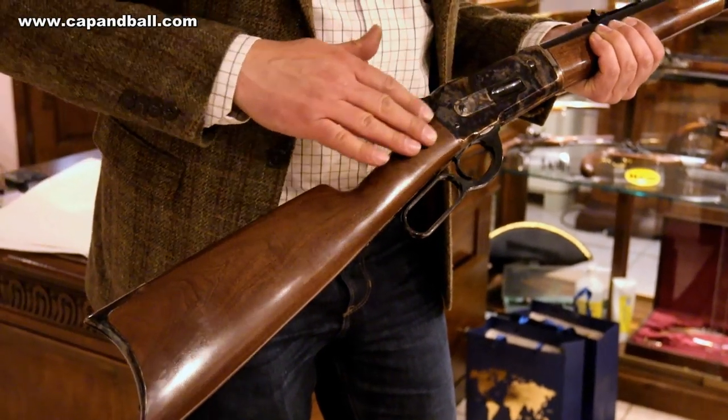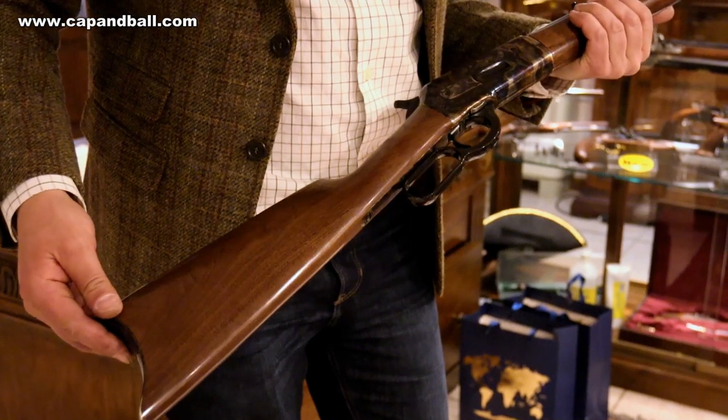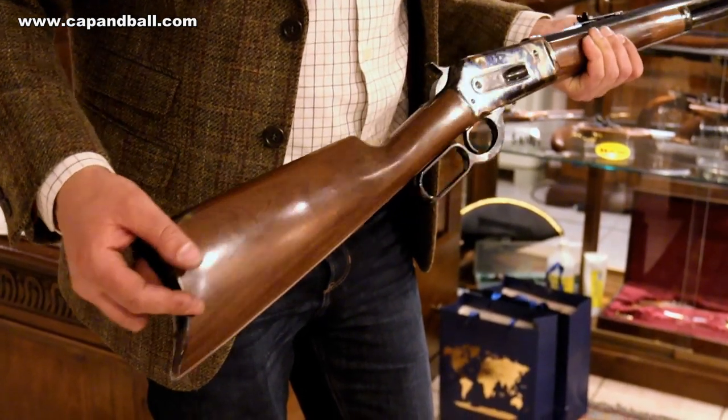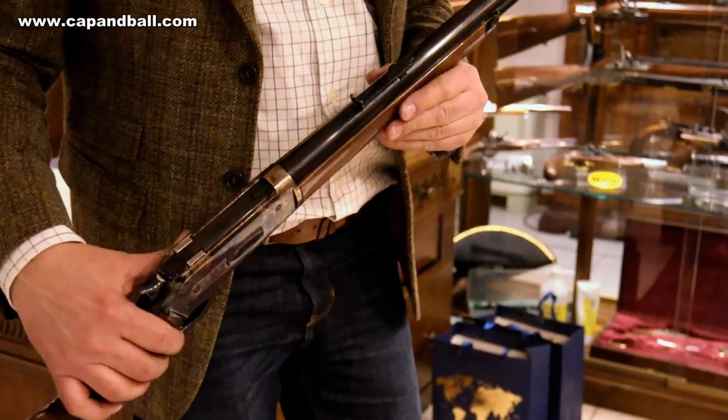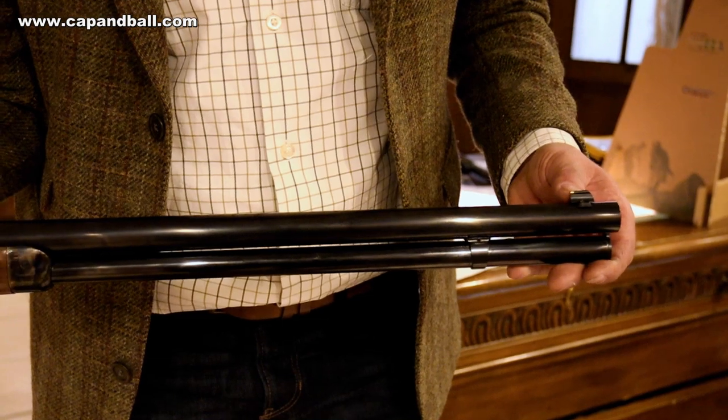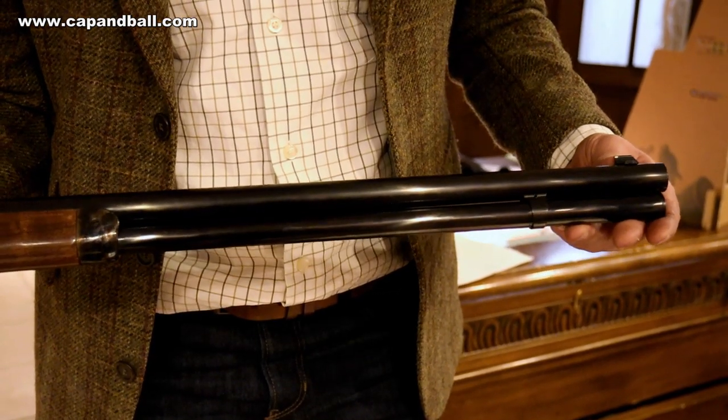The stock of the rifle is made of oiled American walnut and with a straight stock it shows a very classic look. The rifle is equipped with a buckhorn rear sight, adjustable for windage and elevation. The front sight is also adjustable horizontally and has a highly polished brass knob, which is just excellent for hunting.